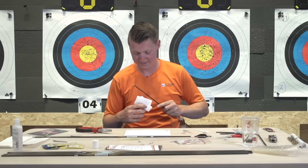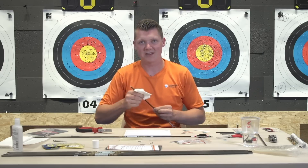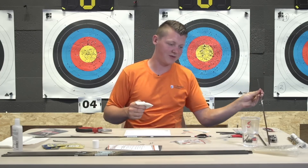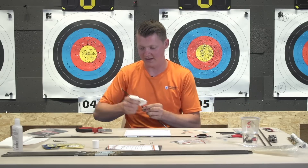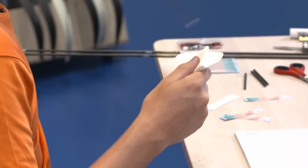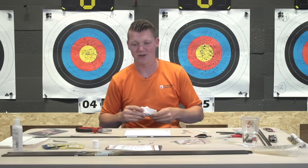How important is it to have all your arrows at the same weight? If you have to throw two different weights of balls in a certain direction, one is going to go further than the other - it's the same with arrows. It's critical to have everything the same in archery. In your shot you want everything to be the same, so why not in your equipment?